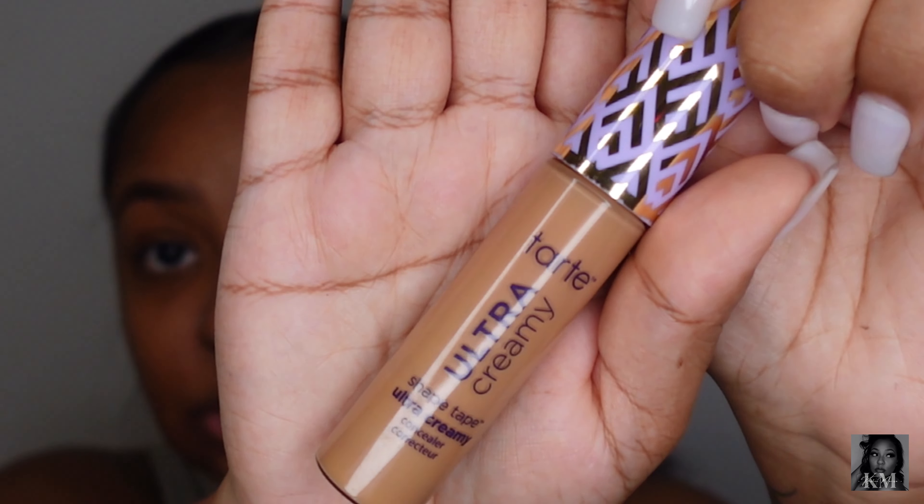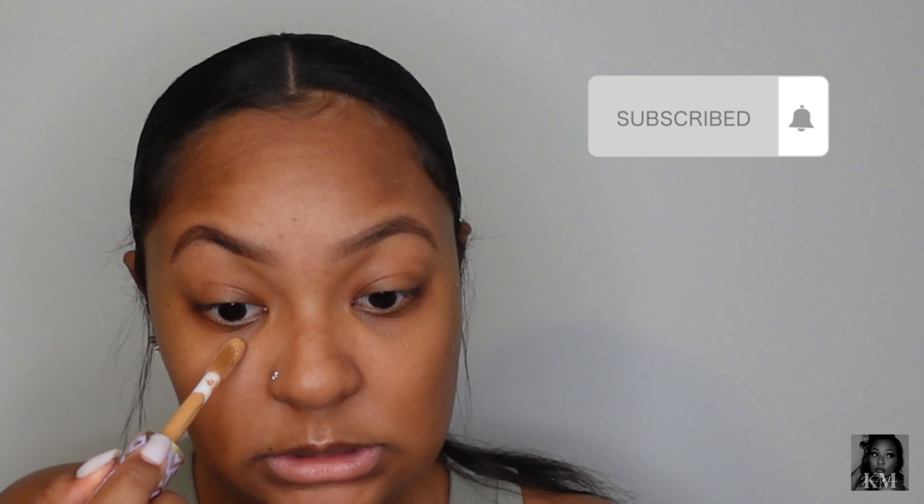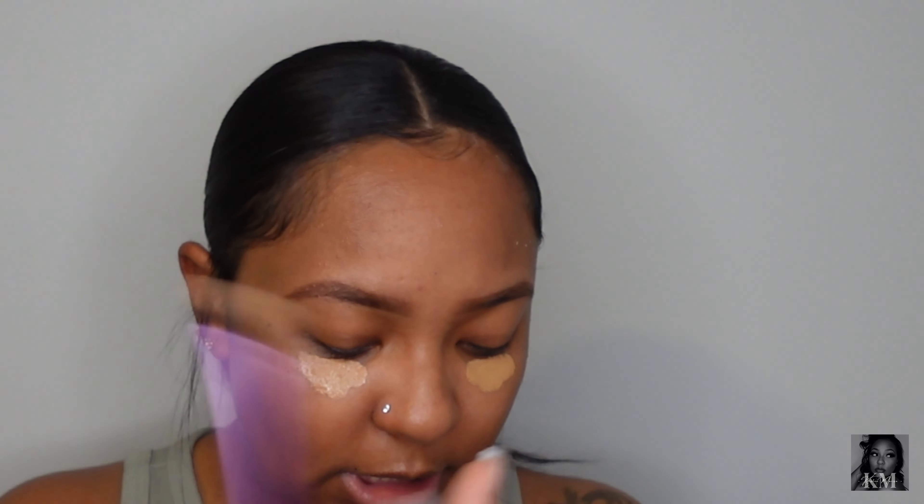So we've just put some primer on, and now we're getting into concealer. I use the Tarte Shape Tape concealer in the shade Tan Deep Sand. I just do my under eyes — I don't conceal everywhere like I usually would. So I'm going in, putting it under each eye, and that's it — I don't do much more than that. Now I'm blending this out with a Real Techniques brush. I usually use a Morphe brush but can't find it right now.